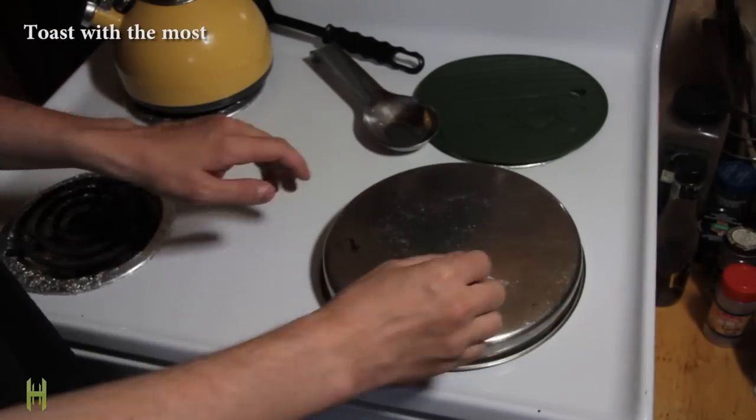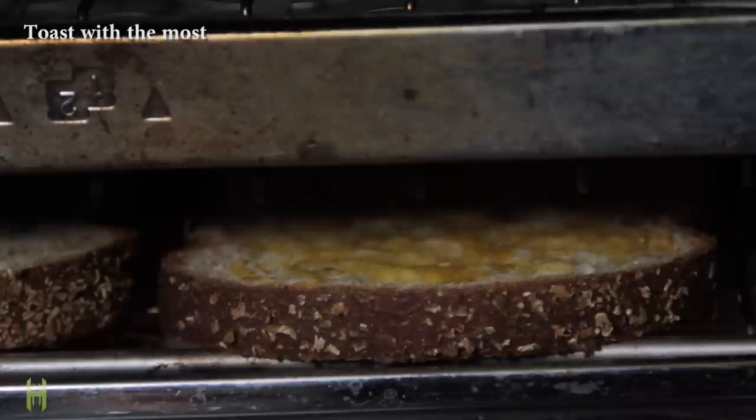Tired and hungry but don't feel like cooking? Flip your toaster on its side and use it to make delicious grilled cheese sandwiches.